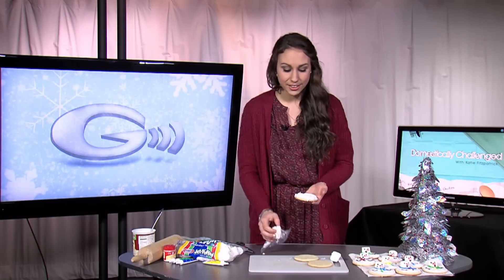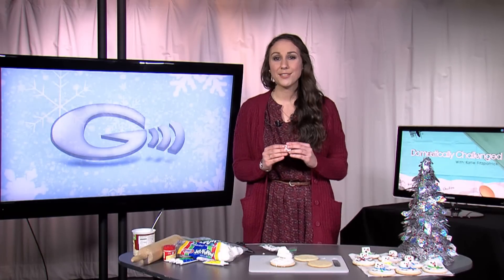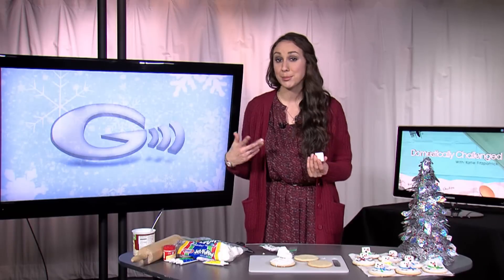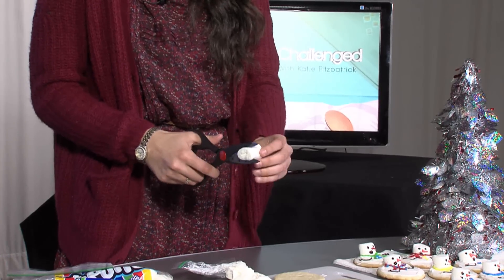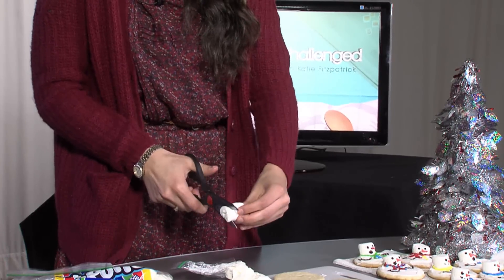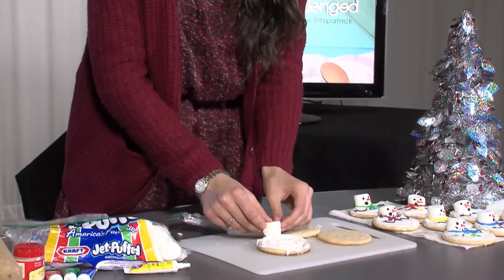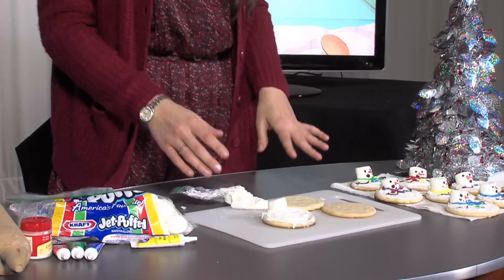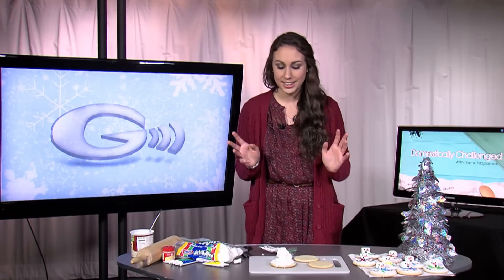Once you finish icing the cookie, you're going to put in the head of the snowman. I like to cut part of it off because it kind of gives it that melting effect when you put it on the cookie. So you just take scissors or a knife and cut off about one third of the marshmallow — you can even do it on an angle, you can get creative with it. Then you stick it right into the cookie. The icing is going to act as a glue when it hardens, so you don't have to worry about it falling off.